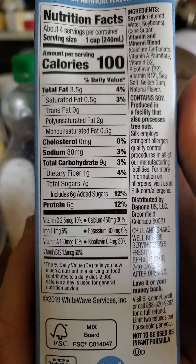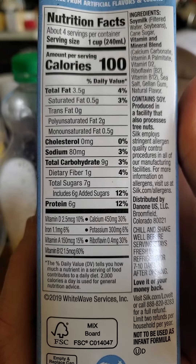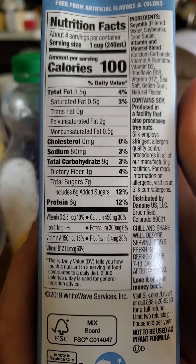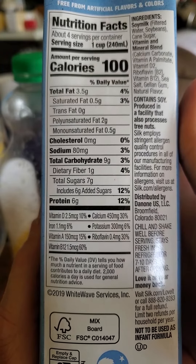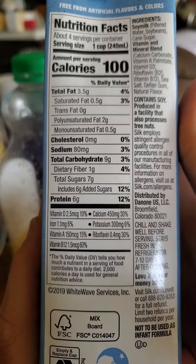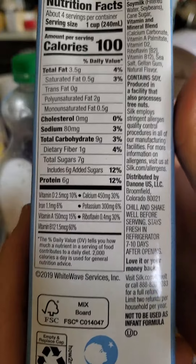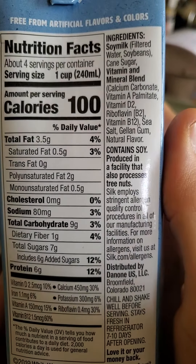Now for the nutrition facts: 100 calories per cup, three and a half grams of fat — of which half a gram is saturated, two grams are polyunsaturated, and half a gram is monounsaturated. No cholesterol, 80 milligrams of sodium, nine grams of carbs — of which one gram is dietary fiber and seven are sugars, six of which are added.